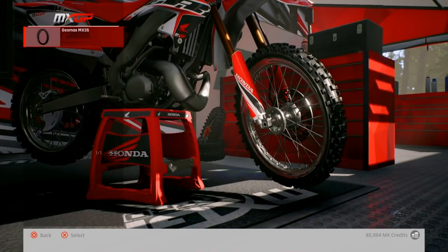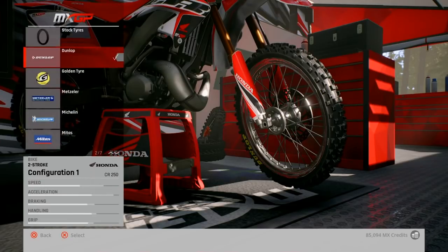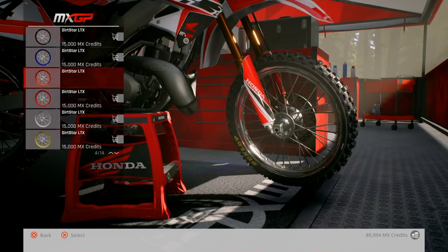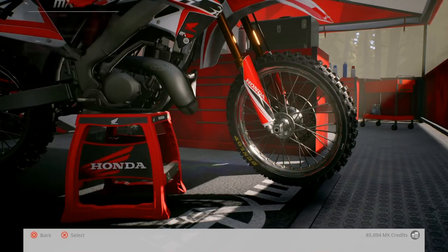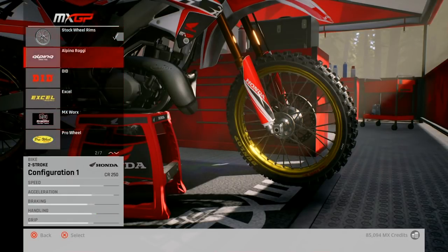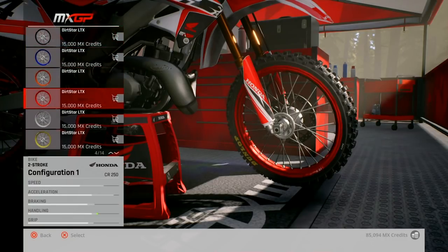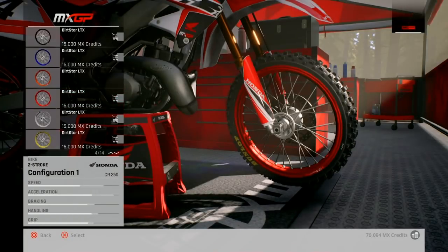And tires — doing Dunlop. Nice rims. Do I want red rims? Yeah, let's do it, just put some red DIDs on it. I'll paint the hubs black in a minute. 15 G's for red rims, nice.